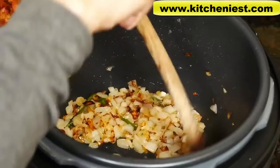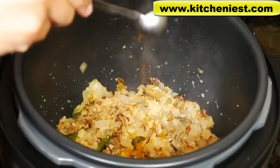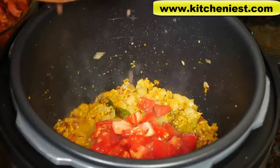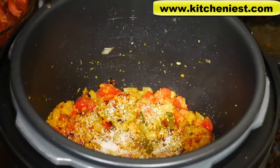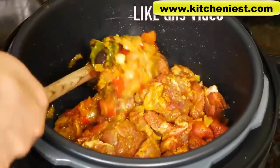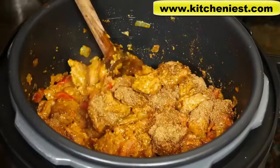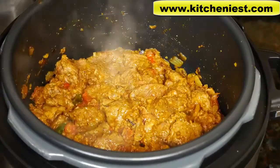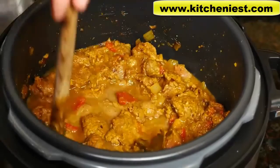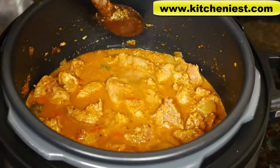The onions are golden brown — that took about 15 minutes. I'll add my ginger garlic paste, ground turmeric, chopped tomatoes, salt, and the lamb. This is a little over three pounds of lamb. I'll add my garam masala, then add some water — about a cup and a half. Everything in here has almost reached the half mark line.